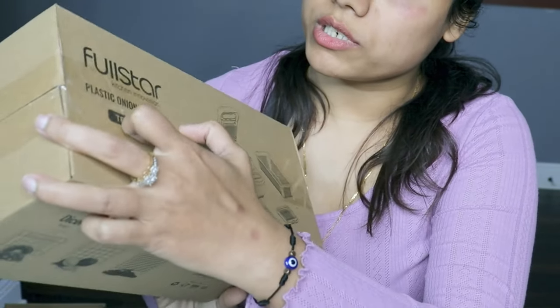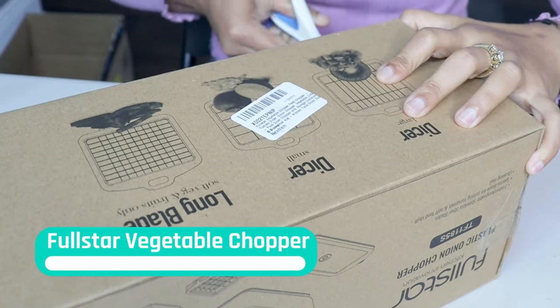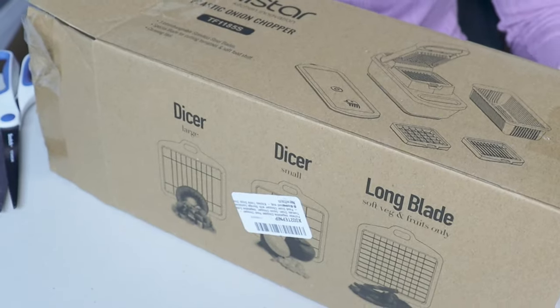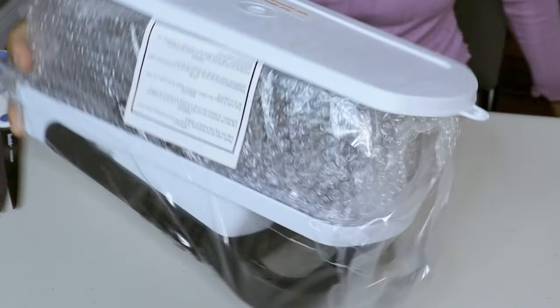In case you guys are looking for a good chopper, this review will probably help you. This one is from Full Stir vegetable chopper and it has really great reviews, so let's open it. In a previous video I also showed another chopper, but this one is from Full Stir.